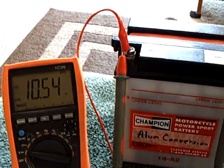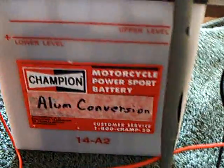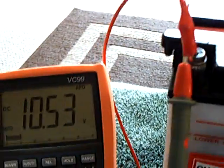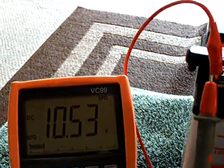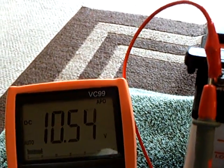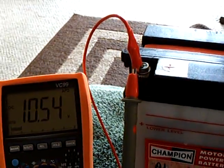I had more success with my converted motorcycle battery that was converted to alum and distilled water. I got it to charge right on up to over 10, approaching 11 volts. At this point I decided a better use for this, rather than the light, would be this.